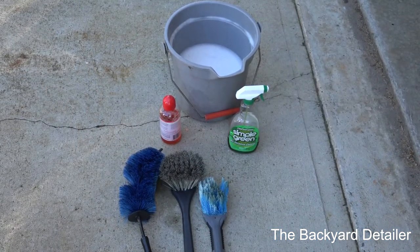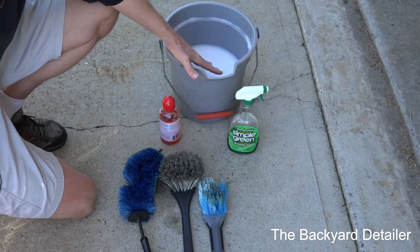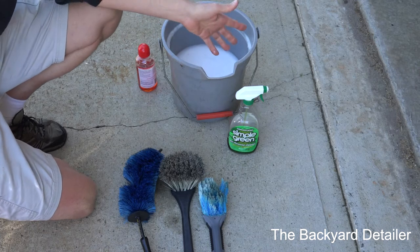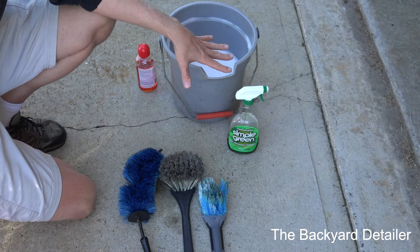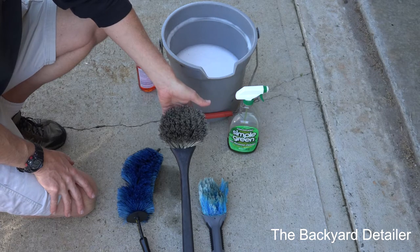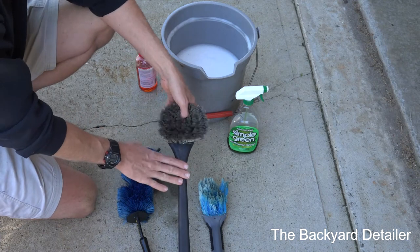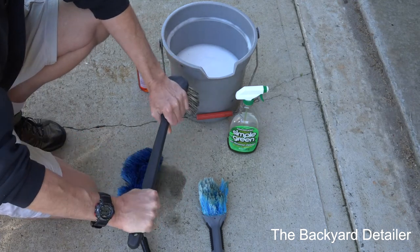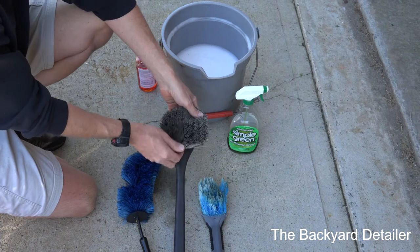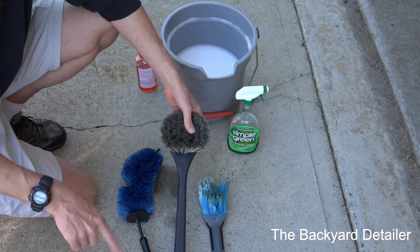Here are the implements I use. I've got my bucket of leftover soapy water — it's about a third full from whatever car wash soap I was using. I have this very long wheel well brush — I'll have the link to all this stuff in the description. It's got a phenolic handle, it's not too stiff like a concrete brush, but stiff enough that you can clean the wheel wells and the face of the tire itself.